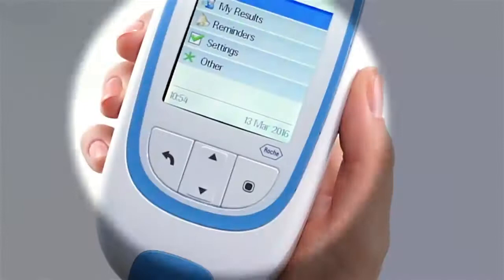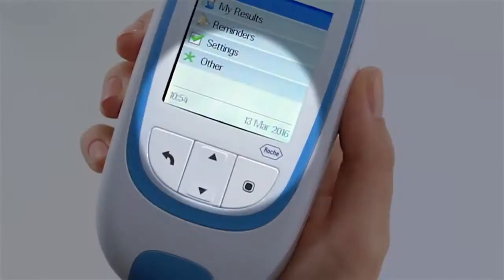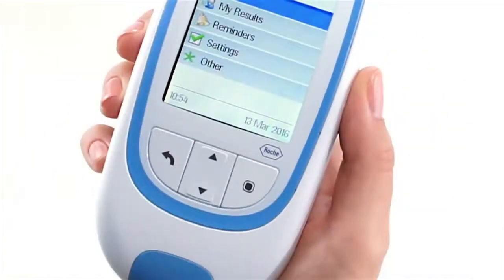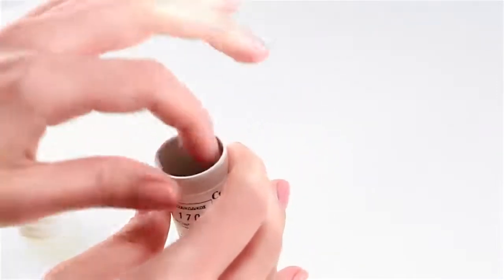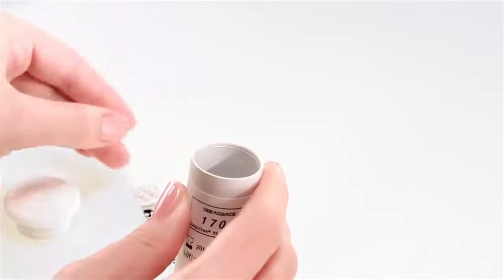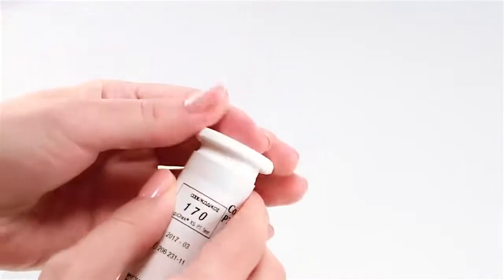Check that the time and date are correct. If necessary, reset the time and date. Take a test strip from the container. Always remember to immediately put the lid back on — this will prevent the strips from deteriorating.